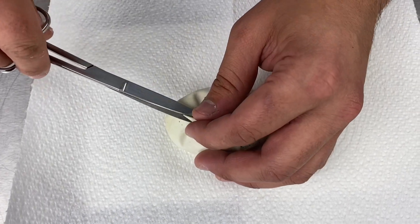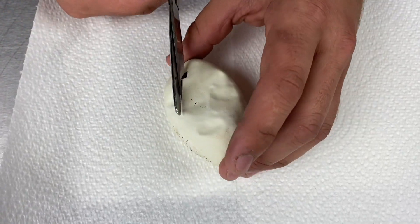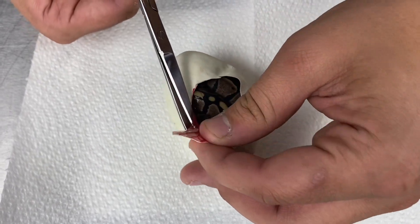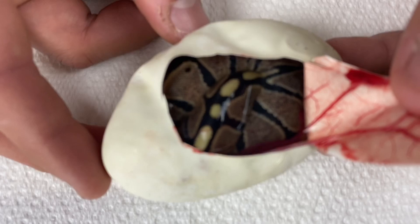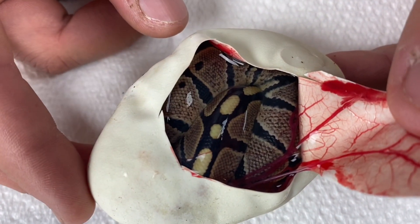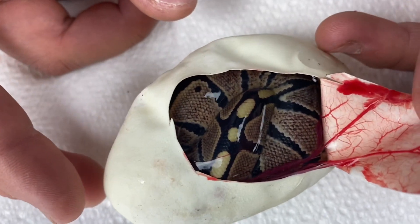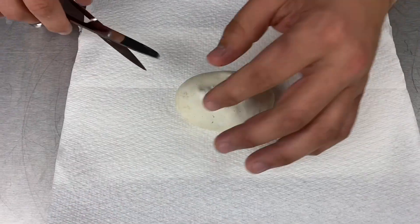Egg number three — this is egg three of five. It looks like we hit a beautiful wild type ball python. I think it's like a one in 16 chance of hitting that.